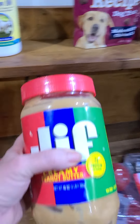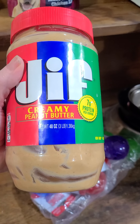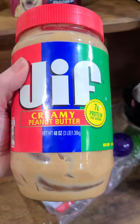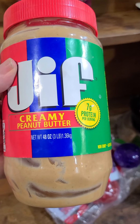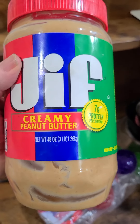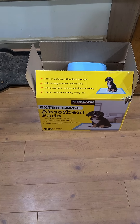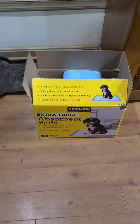Peanut butter — if you need to give a dog a pill, it's the best thing in the world. I keep it in the room at all times. You just roll the pill in peanut butter and hand it to them. It's better than cheese or those pill pockets you have to pay eight bucks for. You can get it at Costco. This brand of puppy pads is Kirkland — I get it at Costco too. Get the extra large ones; don't bother with the little tiny ones.